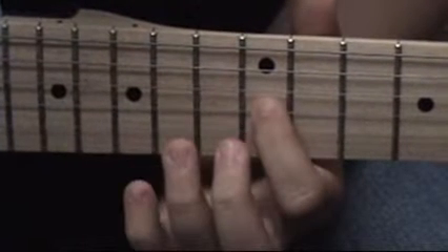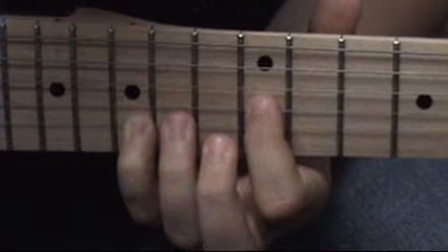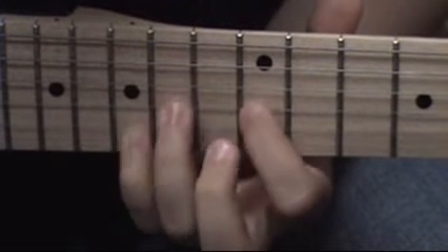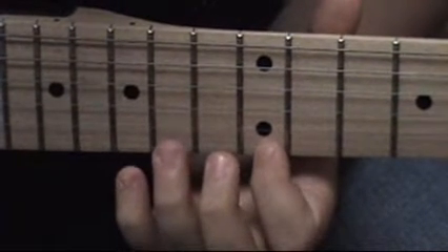And then, after you've done that twice, you do the 12th fret of the G string. Start on that one. And then, after you've done that twice, then you go.